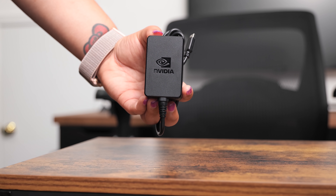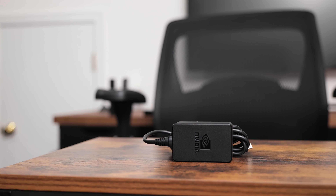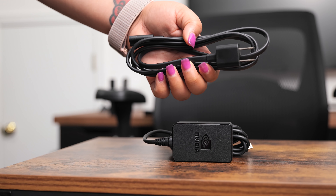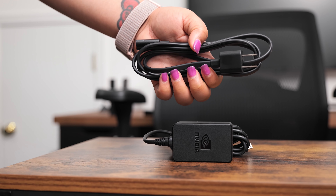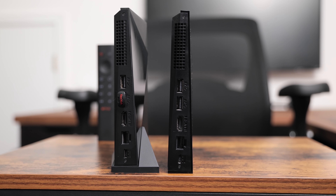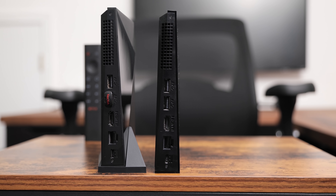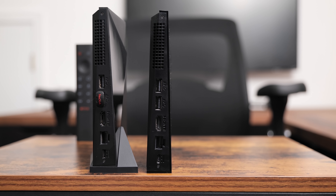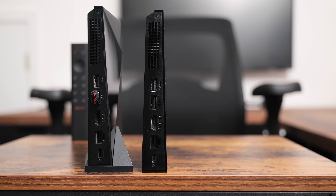Another notable difference between the Shield TV Pro and the standard model is the power adapter. The Pro Edition has a power brick while the standard edition only needs a power cable. If you're short on space, this little hardware difference might tip the scale in your purchase decision. The previously released Shield TV stand from a couple of years ago will still work with this new Pro version, so you don't really need to worry about compatibility or if it'll fit.